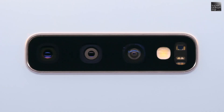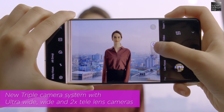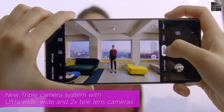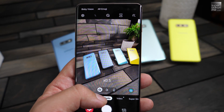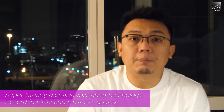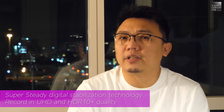The Galaxy S10 is also the first smartphone to feature a triple camera system. The newly added lens gives you the ability to take ultra-wide-angle shots with an impressive 123-degree field of view, so you will be able to capture more within a shorter distance. Combined with the new super-steady digital stabilization technology, your Galaxy S10 is ready to rock like an action camera.